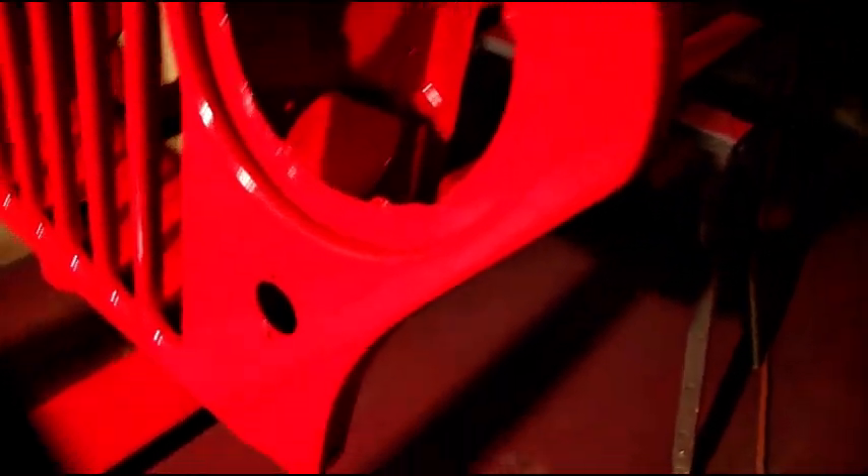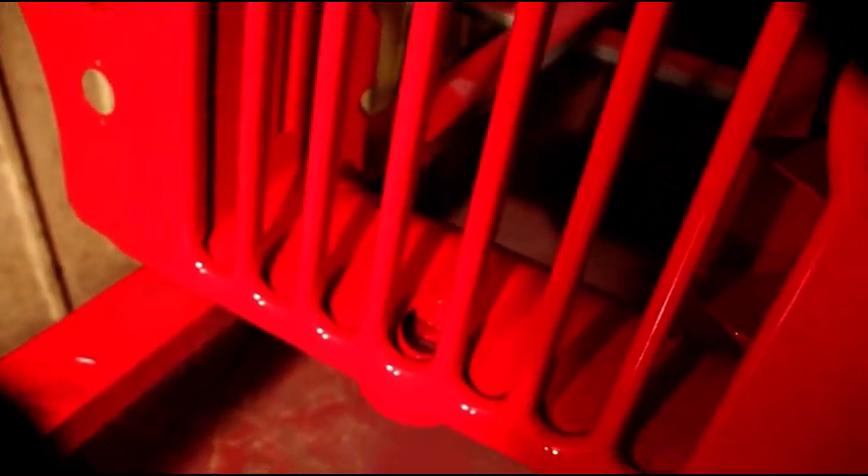Everything's laying down nice and flat. It sat overnight and this morning we'll blow it off and tack it off. We're not taking out any of the original stamping defects — that's what kind of makes a Jeep. We're not getting rid of any of the spot welds or smoothing this out to make it something it isn't. We're keeping all the stamping where the metal was stretched, shrunk, and gathered up to make it look like it's supposed to.